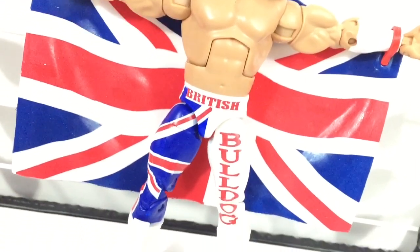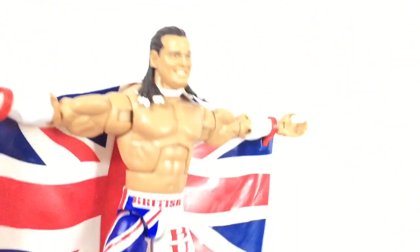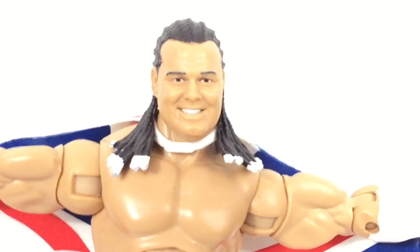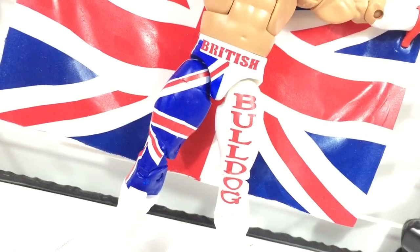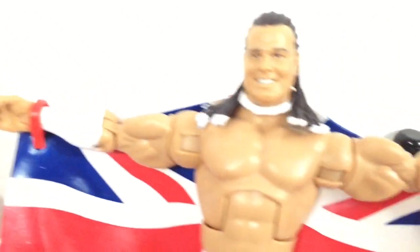Davey boy looks like he's about ready to take flight with that big Union Jack cape. He's going to fly around and be like, I'm going to pull down my knickers and shit on all your heads. This is his face. Can anybody tell me why the hell he has anal beads on the end of his dreadlocks? Good thing he's wearing the Union Jack and not the American flag. Otherwise, we would have to pledge allegiance to his pants and the United States of America. Holy gofilterfish.